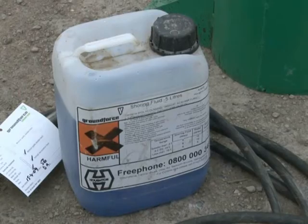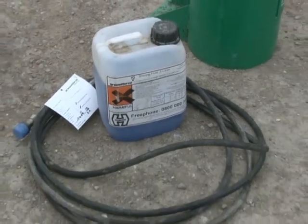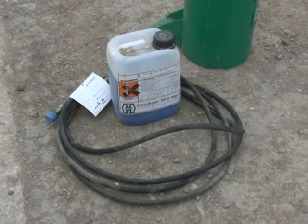Shoring fluid concentrate, delivery hoses and bridles are also included. Please note that two hoses are required for double acting equipment and only one for single acting.